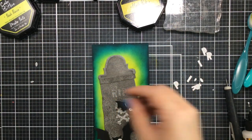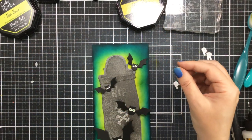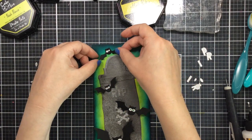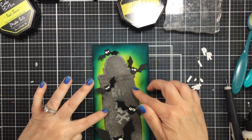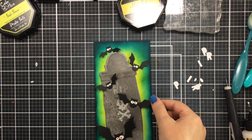Now it's time to add the bats in different spaces. I decided to create it where the largest bat is near the bottom so he looks like he's the closest to you, and then the smallest bats are further away at the top. But before I attach those I want to be sure to add my sentiment.